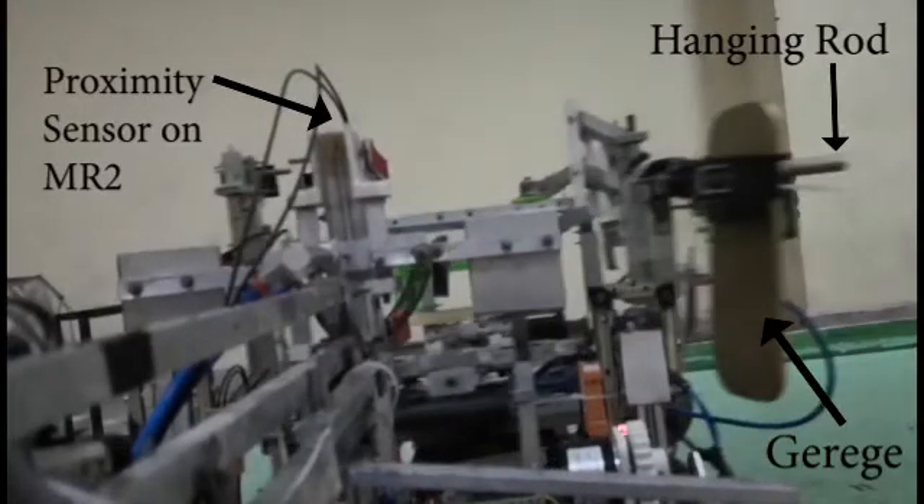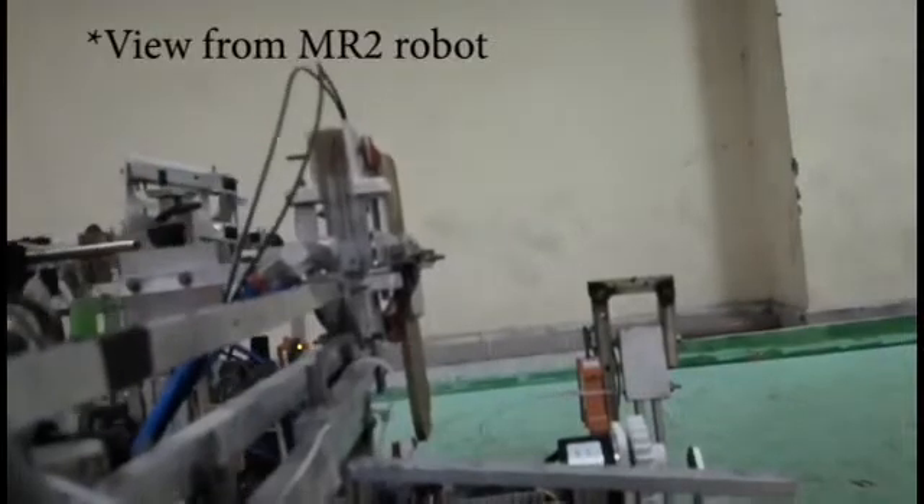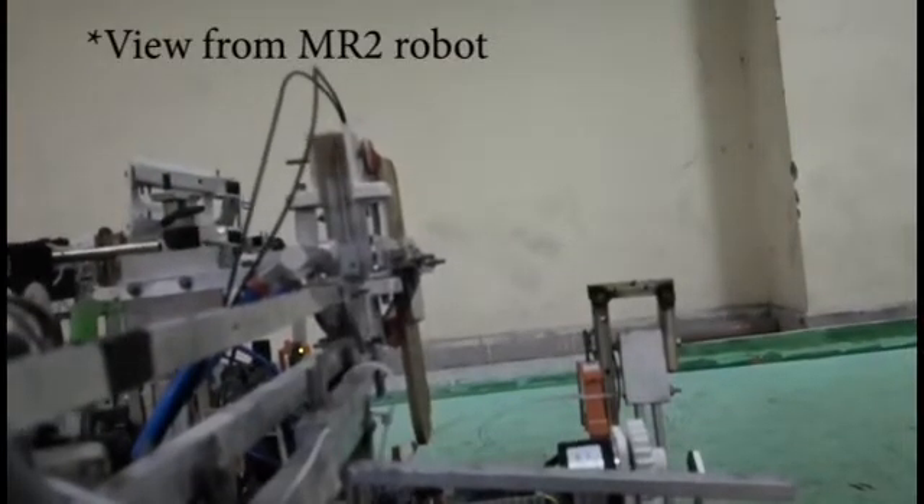MR2 detects the gerige with a proximity sensor, and another spring pneumatic based gripper mounted on it grips the gerige instantaneously, and the gerige slides out of the shaft of MR1.